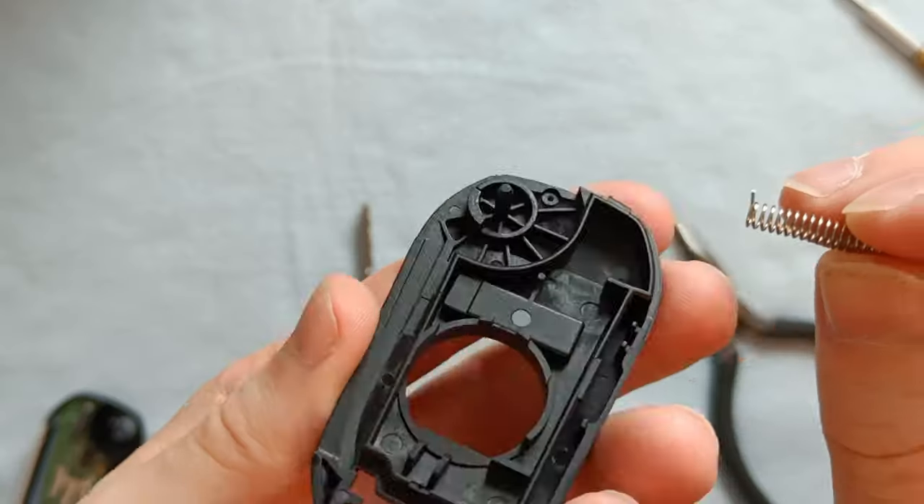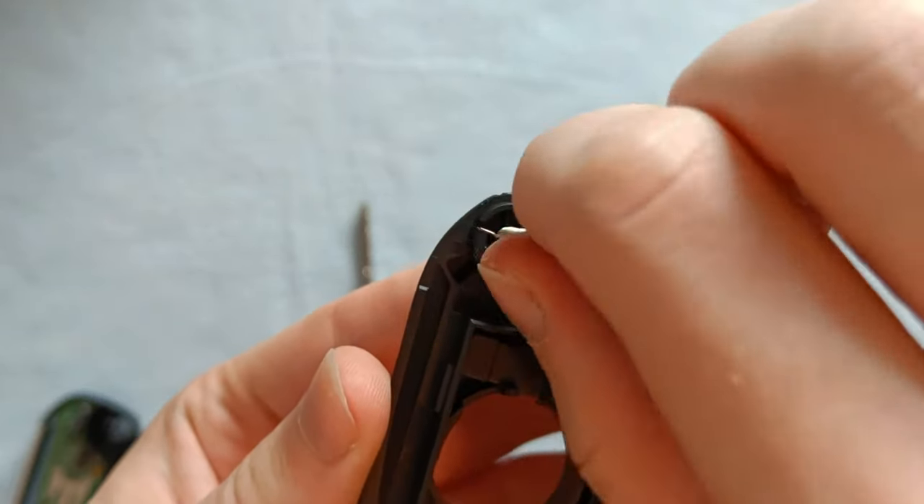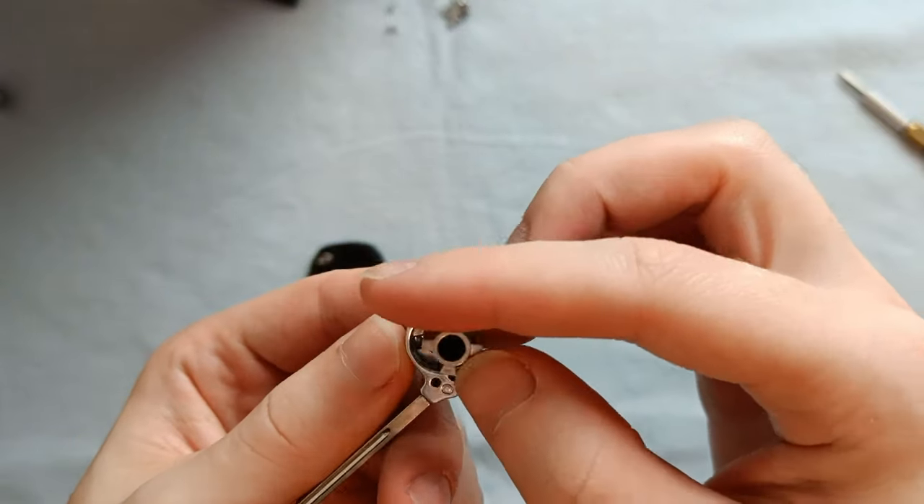Now let's insert the key. First we line up the outward pointing bit of the spring with a small notch in the plastic frame. This enables us to wind up the key, making the mechanism spring loaded.